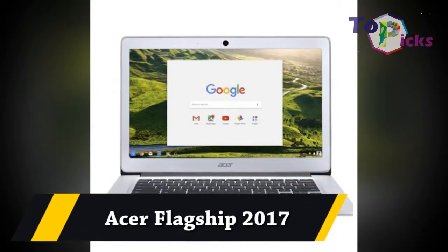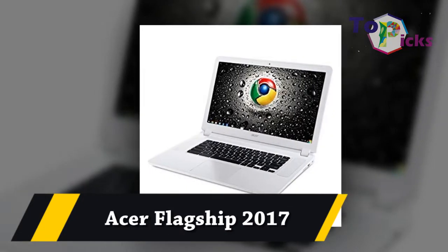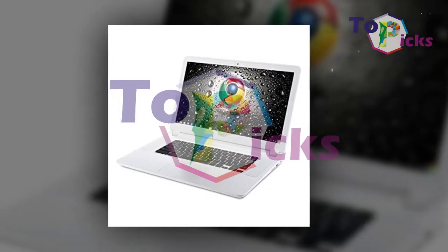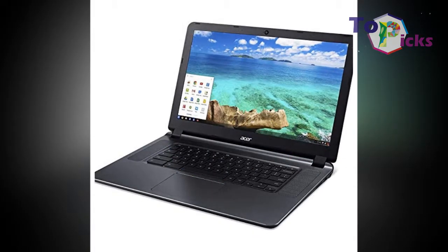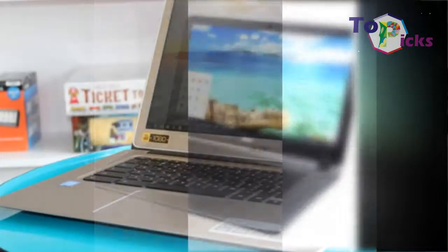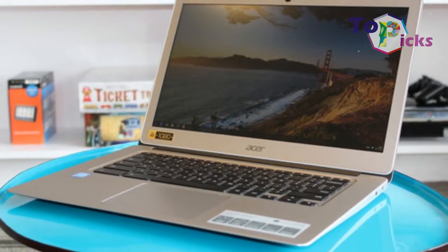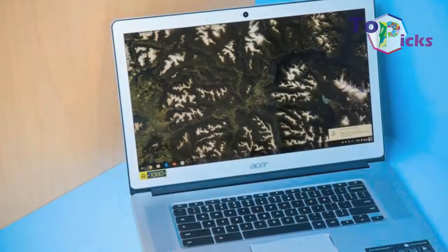Acer Flagship 2. If you are looking for a Chromebook for your student, this one has the fundamentals. Weighing only 4.3 pounds, it barely adds any weight to the backpack, and a 7-hour battery life means no unnecessary weight with a power bar either.